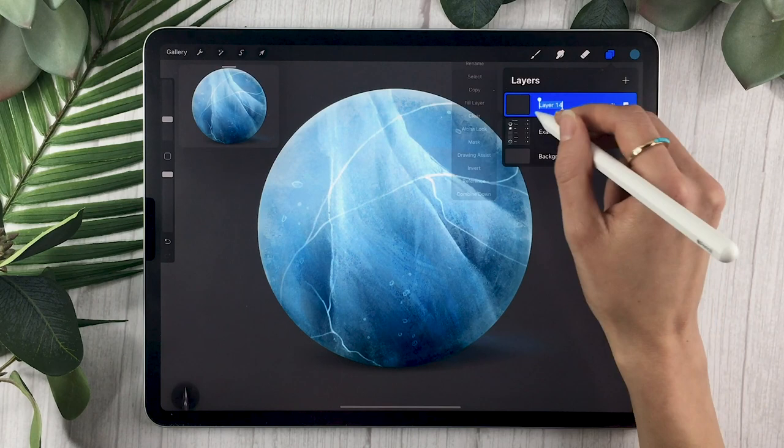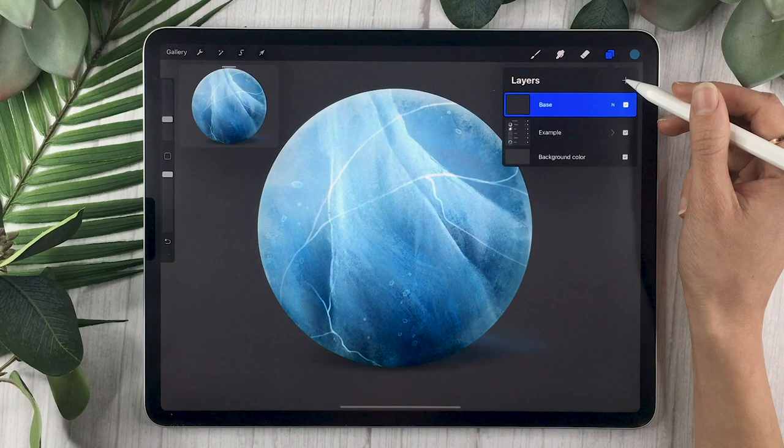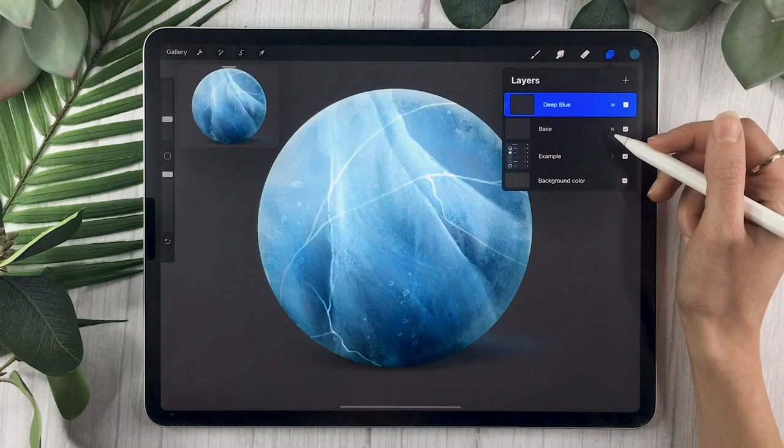We're going to start by creating a few base layers. The first one is actually going to be named 'base,' and you're going to lower the opacity of this one to around 80 or 90% because ice does have some transparency to it. You're then going to create another layer — this one is going to be set as a clipping mask and you're going to rename it to 'deep blue.' Change the blending mode to Multiply and leave the opacity at 100%.